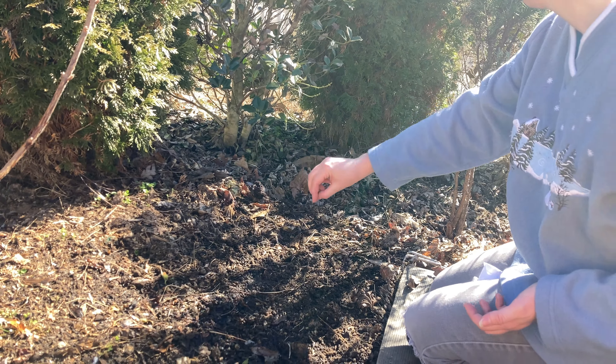Now we're going to do rattlesnake master, which is kind of in that seed pod thingy at the moment. I'll put some in here — it'll be cool to clean it up too. Hopefully it gets enough sun back there; probably won't, so I'll put some up here too.